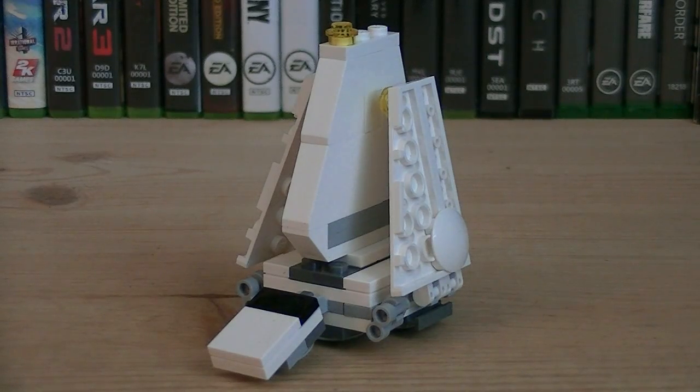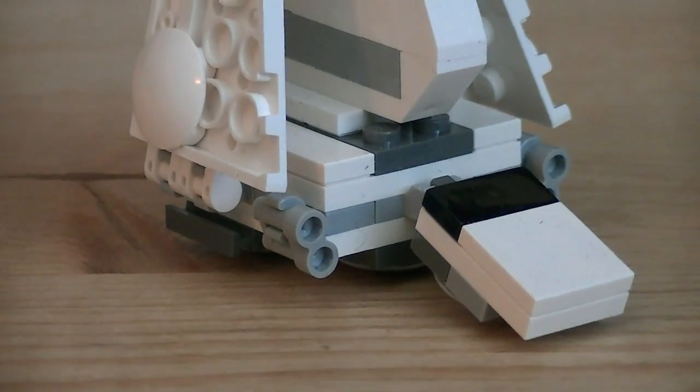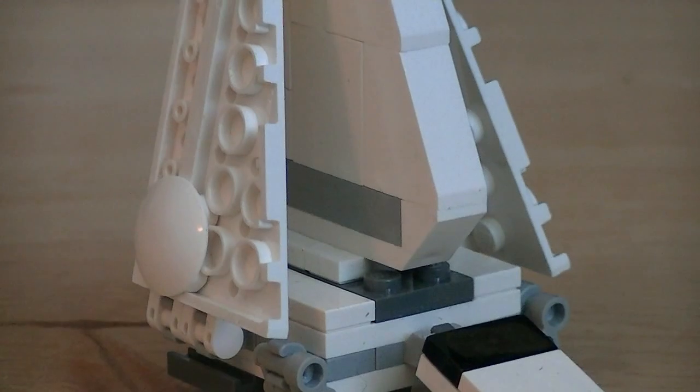Included with this set is the miniature version of the Imperial Shuttle. Over the years, we've seen a couple of mini versions of the Imperial Shuttle released, but this most recent version is a completely new take on the classic ship.